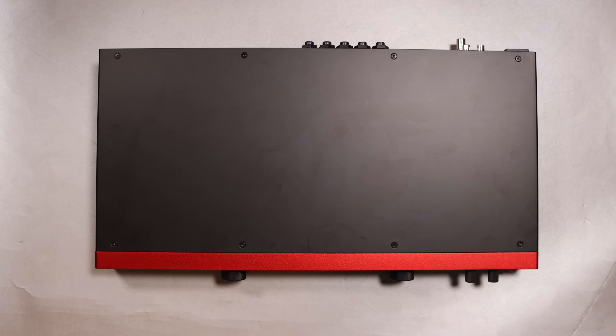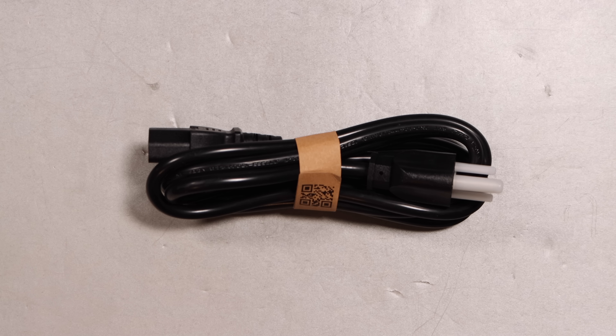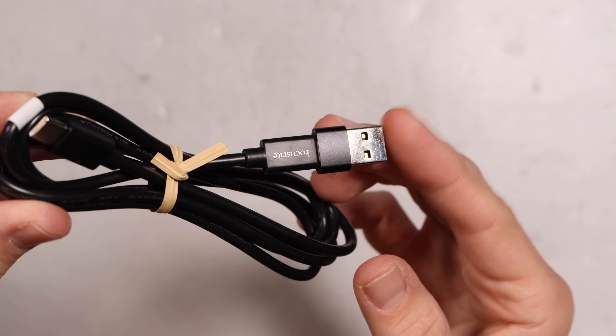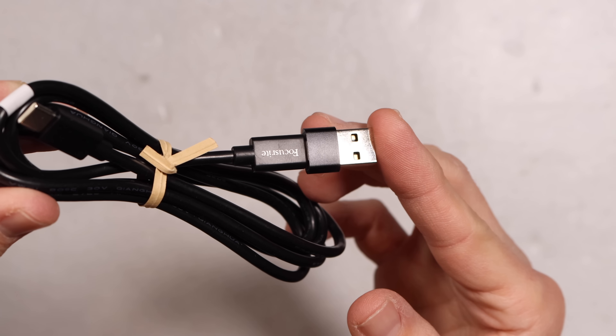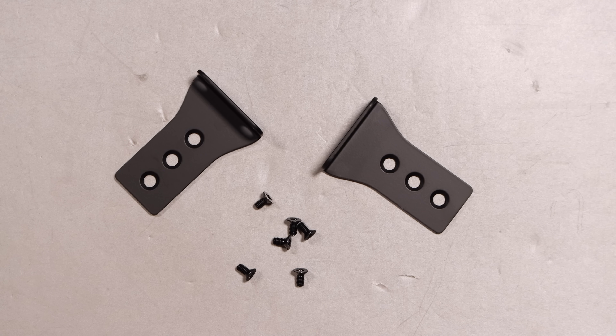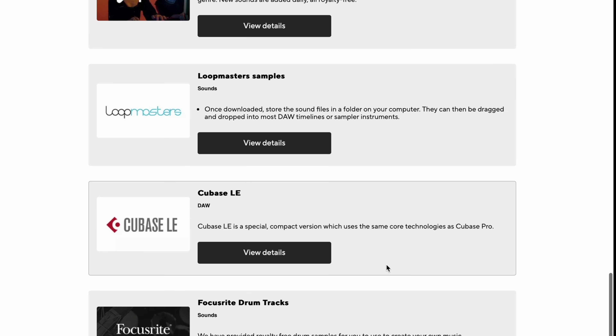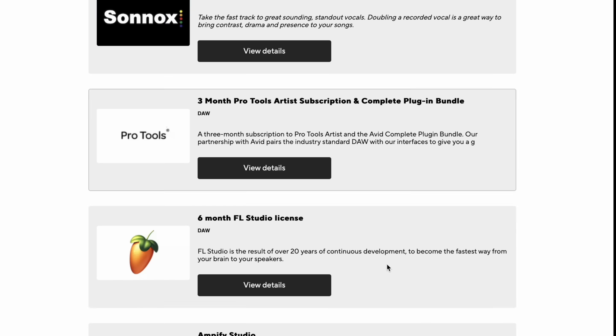Let's talk about what comes in the box. You get the audio interface, a power cable, a USB-C to USB-C cable, a USB-C to USB-A adapter, a set of rack ears, and a bunch of software that you can download off the Focusrite site if you register.